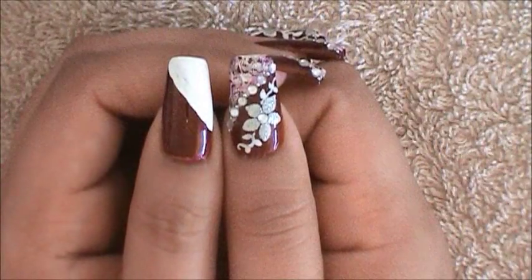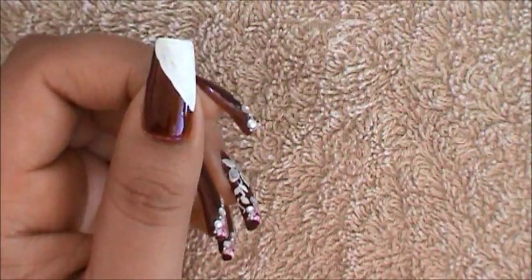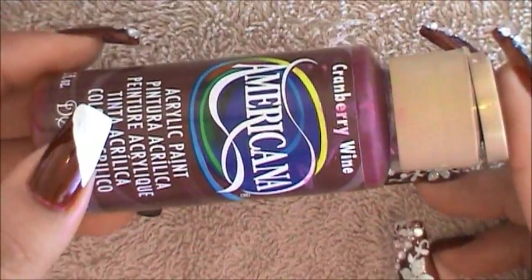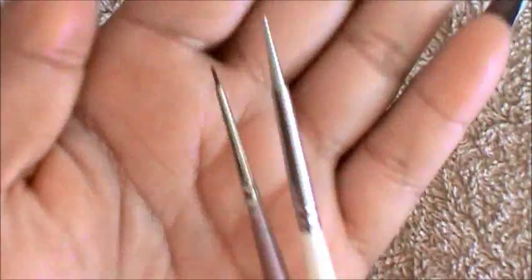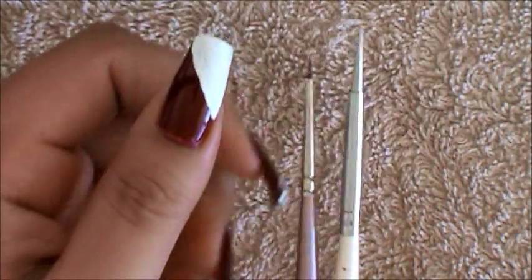Once your background is completely dry it's time to go in and create the marble effect. I'm going to be using water based acrylic paints, but do keep in mind that nail polish will work just as fine. I'm going to be using this one, it's called Cranberry Wine, and I'm also going to be using a regular white one. The tool I'm going to be using — you can either go in with a marbling tool but I'm going to be using a brush — so let's get started.